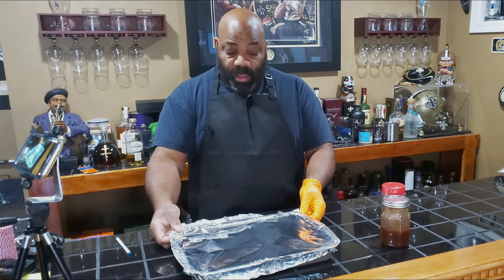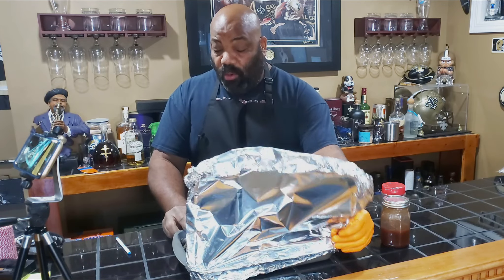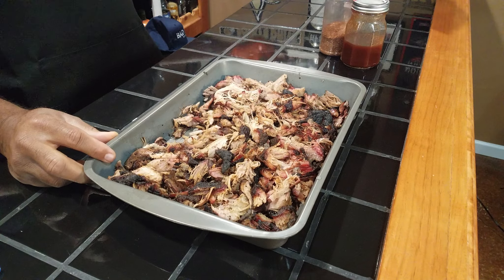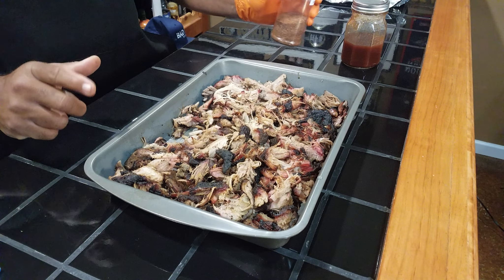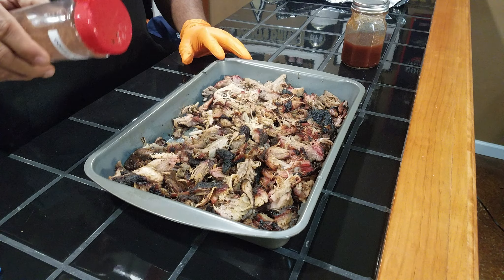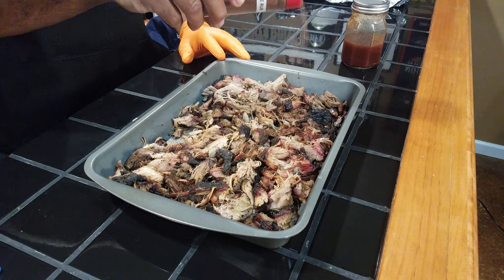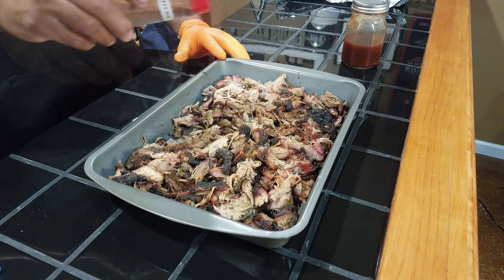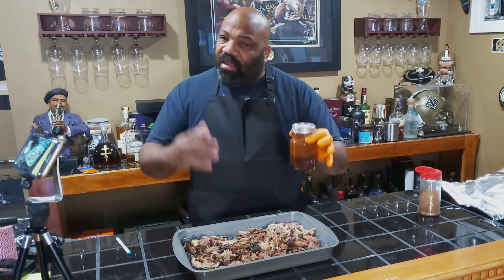We're going to go ahead and take our foil off here. As you can see, it's got some great bark on it, some great color. We're going to finish it off now — we're going to hit it just lightly one more time with our rub just to reinforce those flavors. And now we're going to hit it with some sauce.